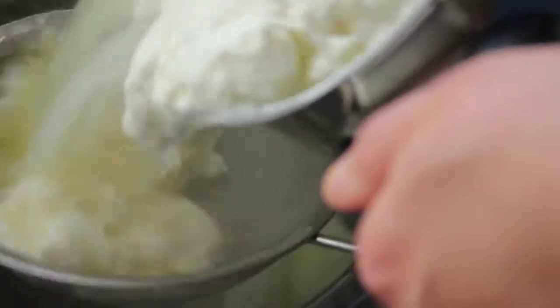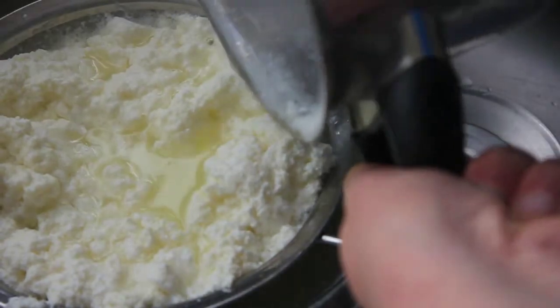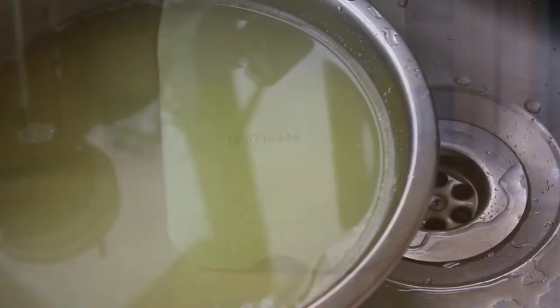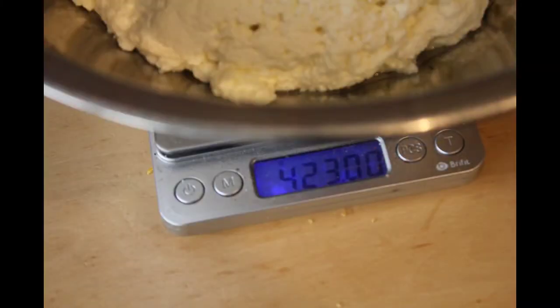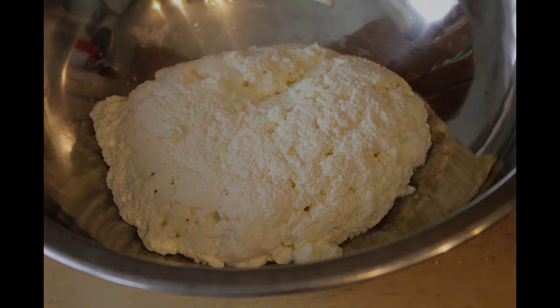Once the curds and whey are fully separated, strain your cheese. You can use a cheesecloth if you must, but a sieve works just fine and is much less of a hassle to clean. Use the whey as you please — as a liquid in pancakes or sauces, or if you have any more interesting ideas please leave them in the comments below. I ended up with roughly 423 grams of ricotta so I added about 4.23 grams of salt to it. After mixing in the salt thoroughly, I refrigerated the ricotta for later use.